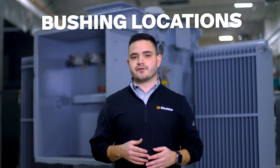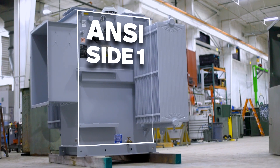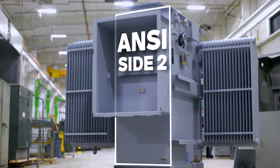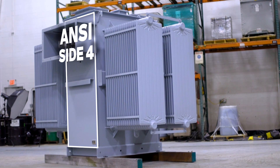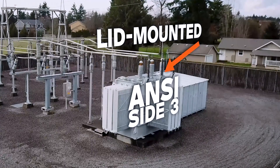ANSI gives us a standard designation for bushing locations. ANSI side one is the front of the transformer — that is the side with the drain valve and the nameplate. The other sides go around the transformer clockwise. So ANSI side two is the left hand side, side three is the back, and side four is the right side. The bushings can be located on any one of these sides, and they can also be on the top of the unit on any of those sides.